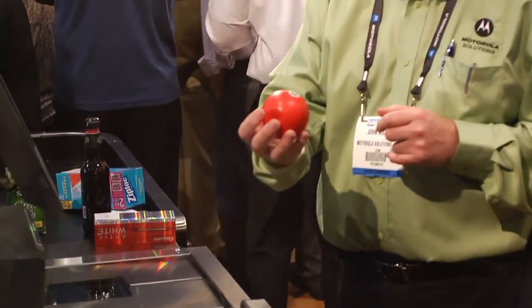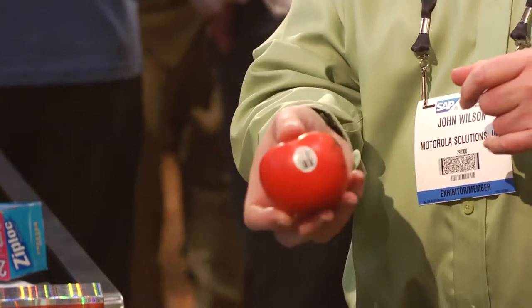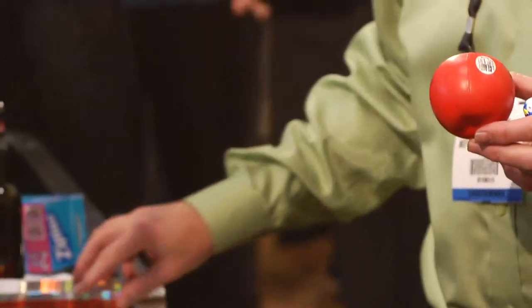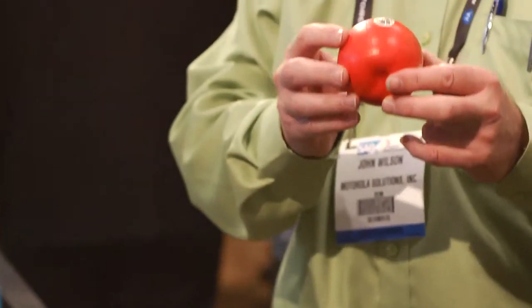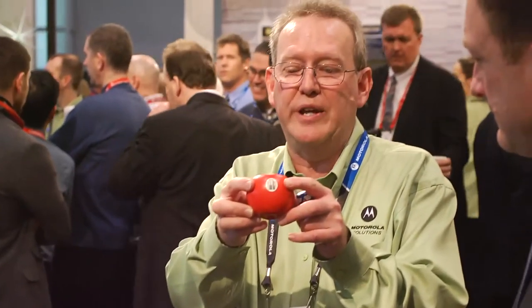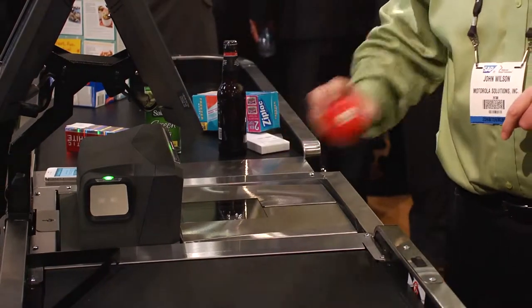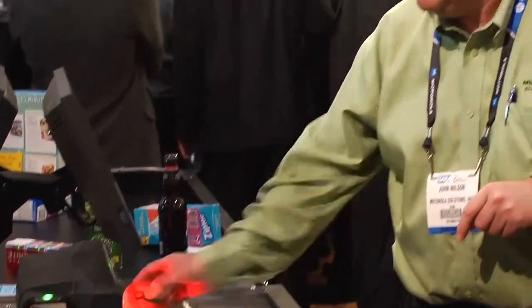This is GS1 Data Bar — it's been around in the US for a little while now, but it's going global next year, 2014. A lot of scanners have some difficulty scanning these too; by their design and specification they're much smaller than UPC. For produce? Yeah, usually scan and then weigh — this is a scale as well. And being an imager, it can really scan that very easily too.